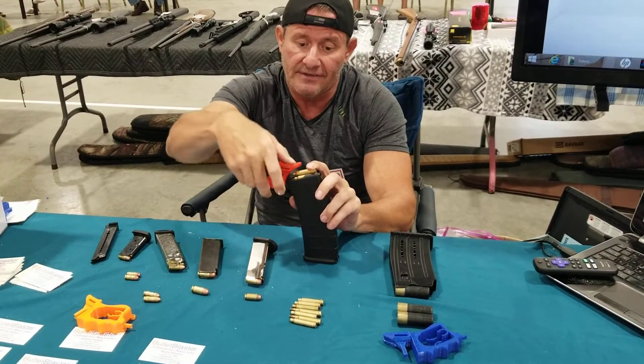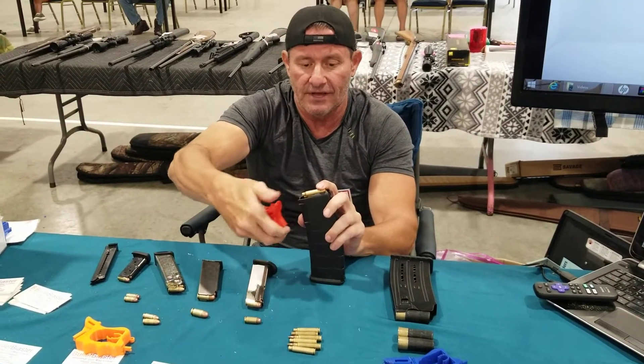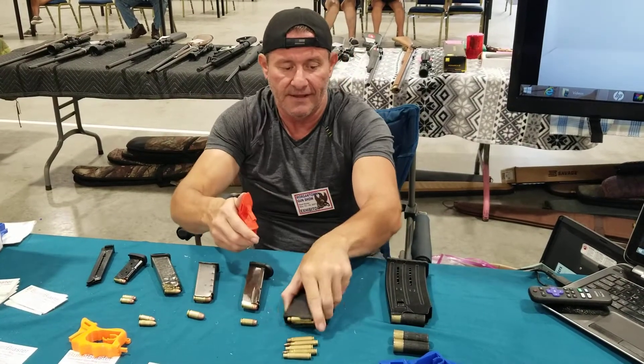You have a groove on top here — it's a thumb saver. Instead of using your thumb, use the thumb saver. This will help you load any universal gun magazine.